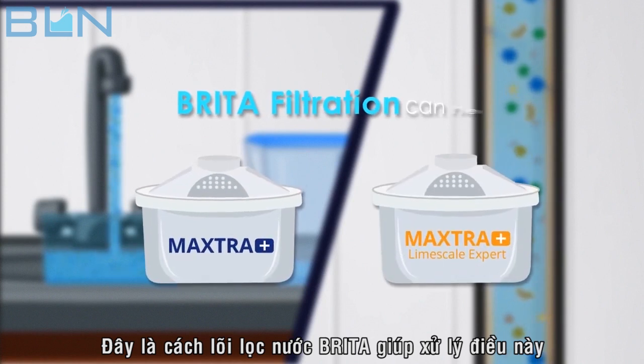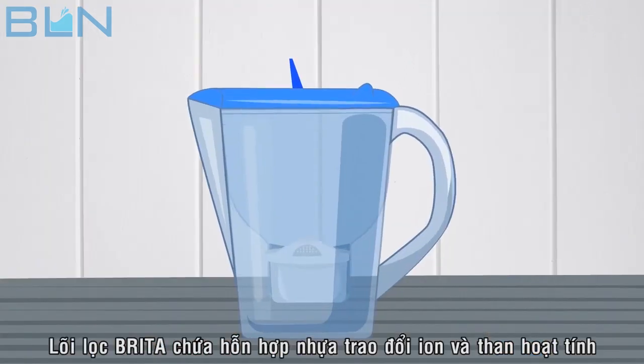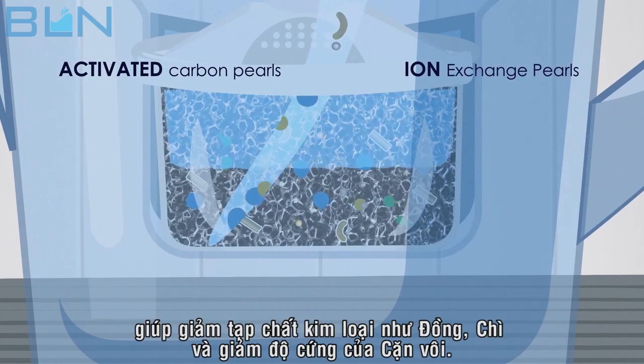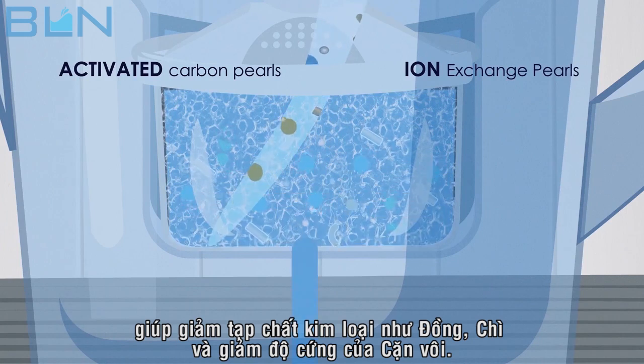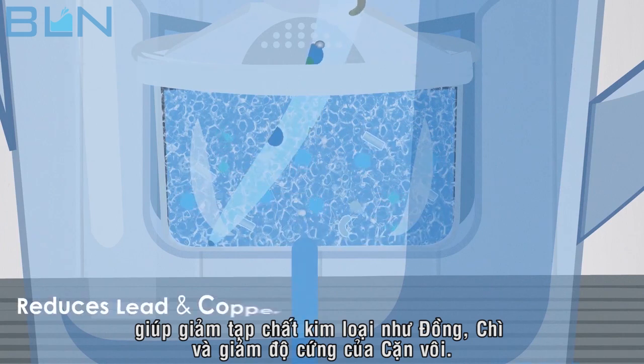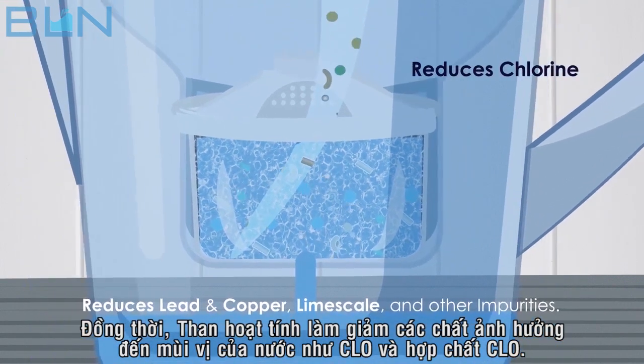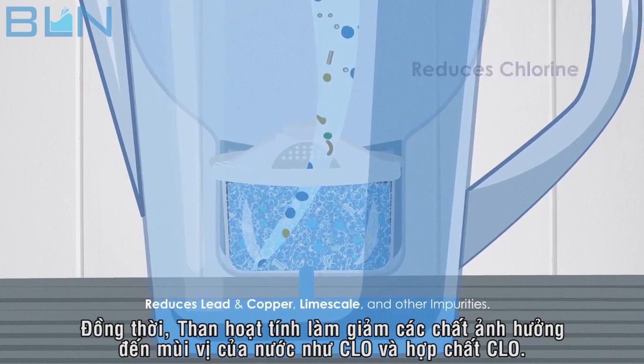This is how Brita filtration can help. Maxtra Plus and Maxtra Plus Limescale filters are made from activated carbon pearls and ion exchange pearls, which combine to efficiently trap and absorb heavy metals such as lead and copper, limescale and other impurities. They also reduce substances that impair taste, like chlorine compounds.